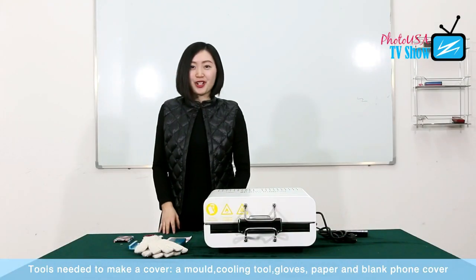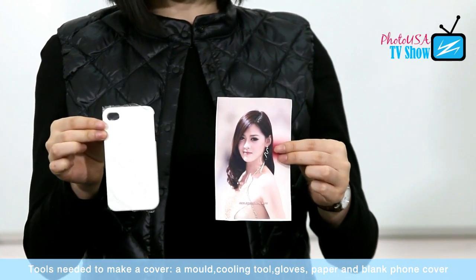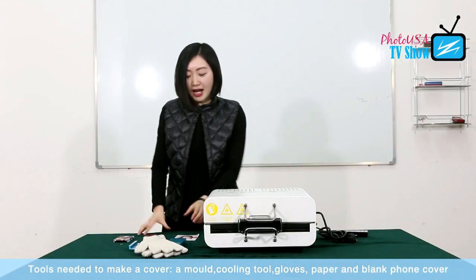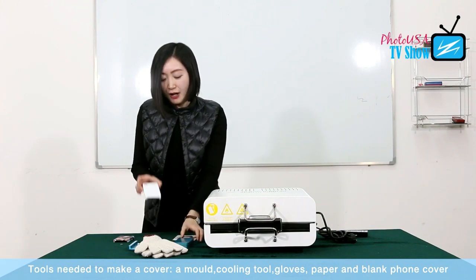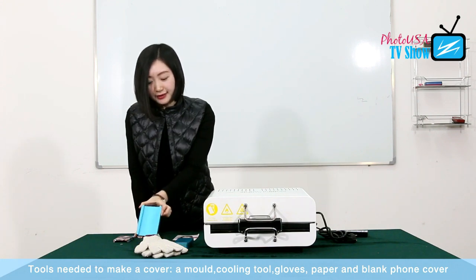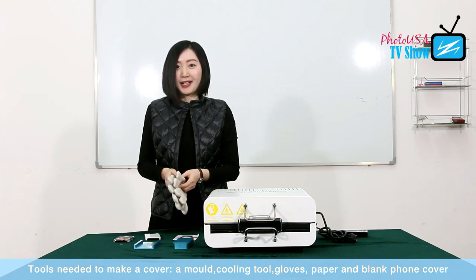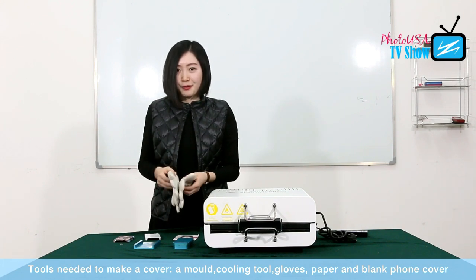Today, I am going to show you how to transfer a picture like this on a blank phone cover and make it like this. The tools I need are a mold — this is the iPhone 4 mold, because this phone cover is iPhone 4 — a cooling tool, and also a pair of gloves. Because while the machine is operating, the temperature can be very high, we need to wear this pair of heat-resistant gloves to protect ourselves.